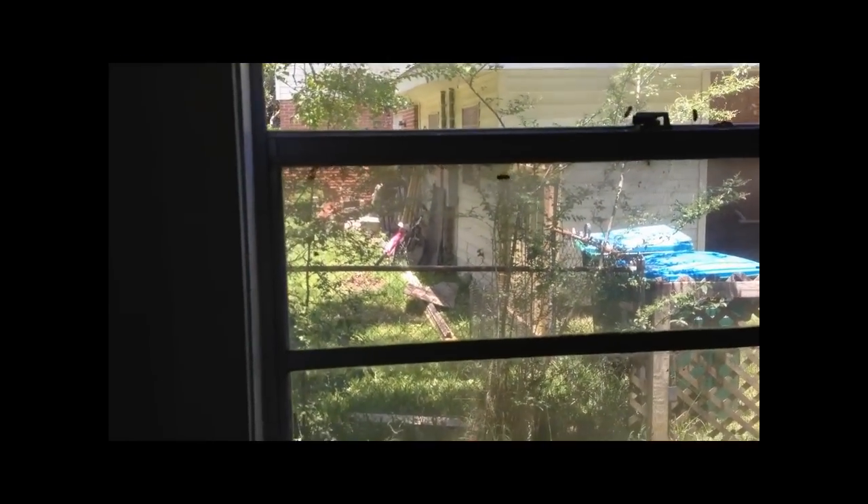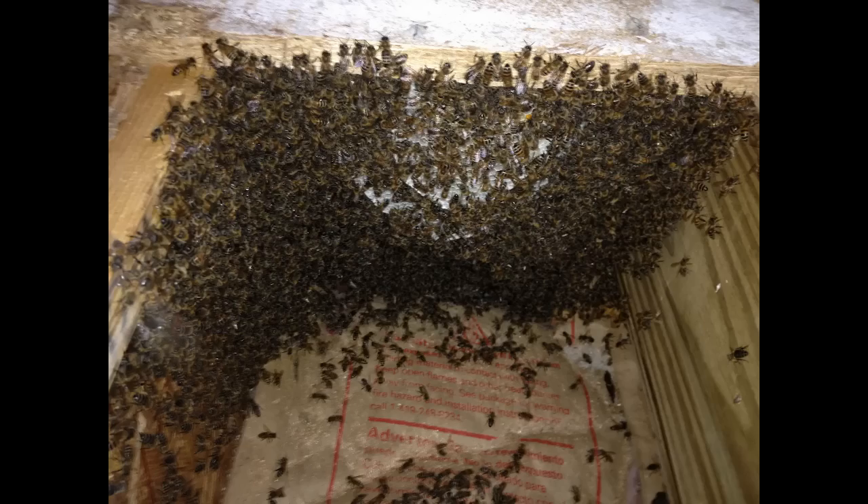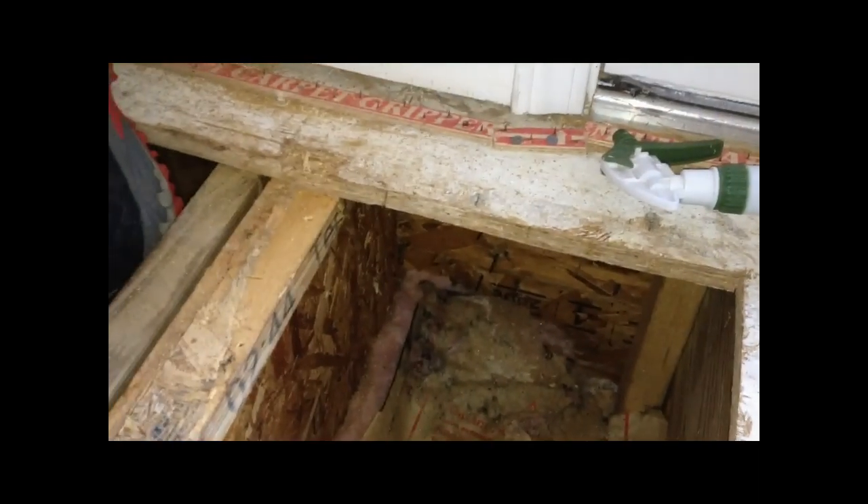You gotta pick up all the bees out of the windows. Just got through taking a colony out of here. Now I gotta put the floor back together. They were in this space before, so we took this out, and they made a new spot in the space next to it. Somebody else took them out of this space, so the floor was already cut except for this little notch here. Now I'm putting some bracing in to put the floor back.